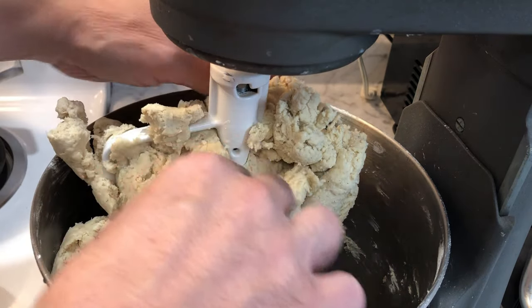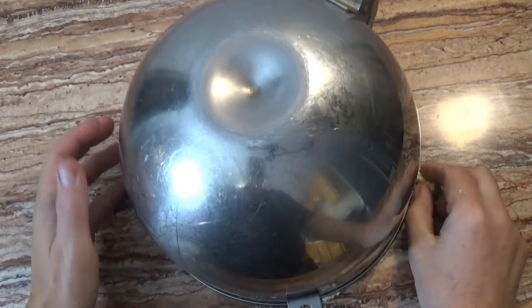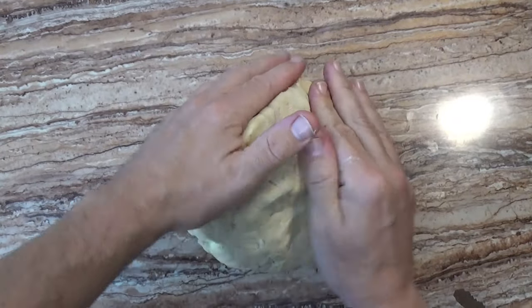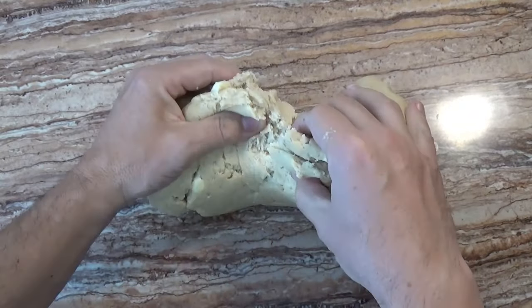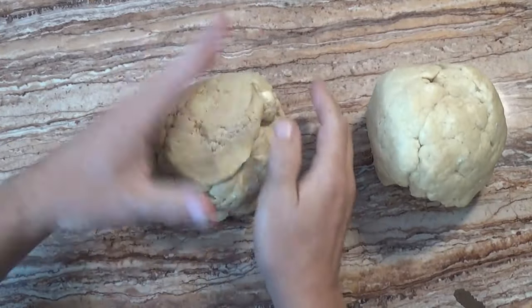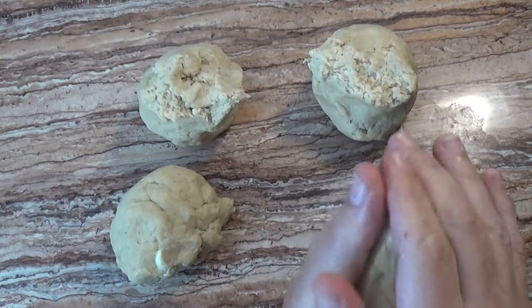The dough is ready — it doesn't require a lot of kneading. Roll it into a big ball, because too much kneading will toughen the crust. Then we separate the dough into four smaller balls, enough for two pies. Now we just let them chill.